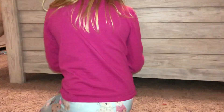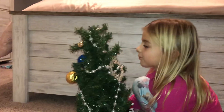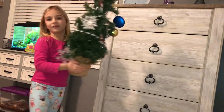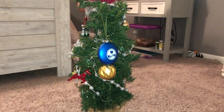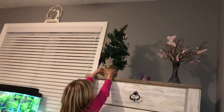Alright guys, if you enjoyed this video give it a like! Look at this beautiful Christmas tree that we made — I really like it. Now we have to decide where I'm going to put it. I was thinking maybe right here next to my fish tank, or maybe up there. Maybe we can place like that butterfly night light and put this up here. Alright, there we go — see you all next time, bye!